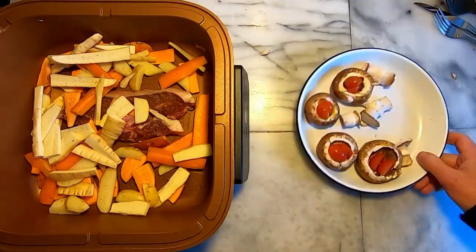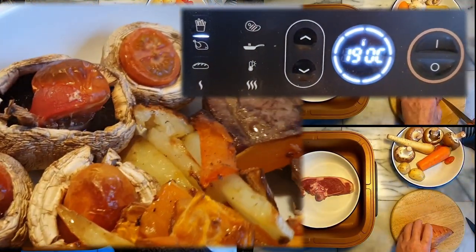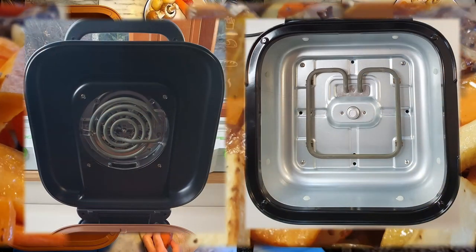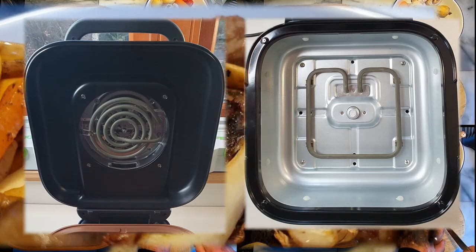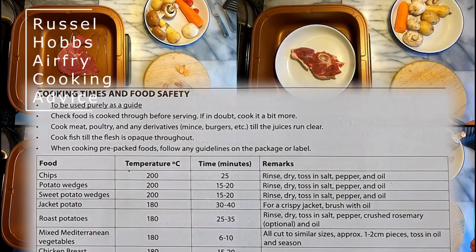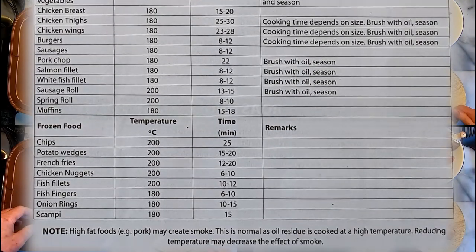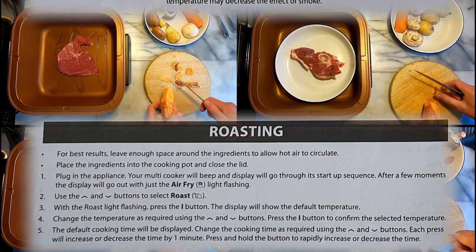I've been experimenting with my Russell Hobbs Satisfry 5.5 quite a lot over the last few weeks, particularly comparing the air fry and roast functions, both of which use both the top and the bottom heating elements. The roast function only uses the fan intermittently. Finding the best combination of cooking temperatures and times has been a bit of a mission when cooking a single person portion, as my personal preference is to have my meat succulent and my vegetables cooked with a hint of crispness.